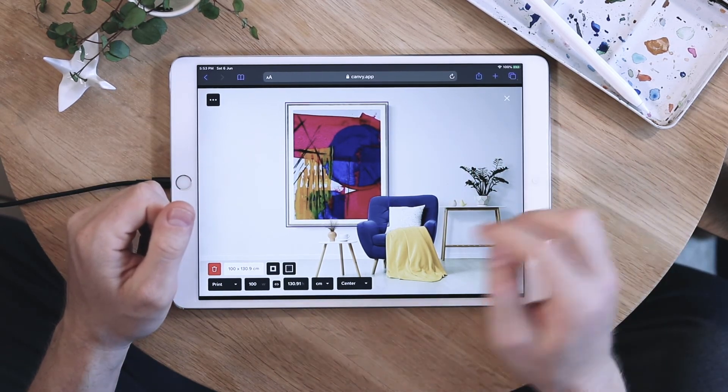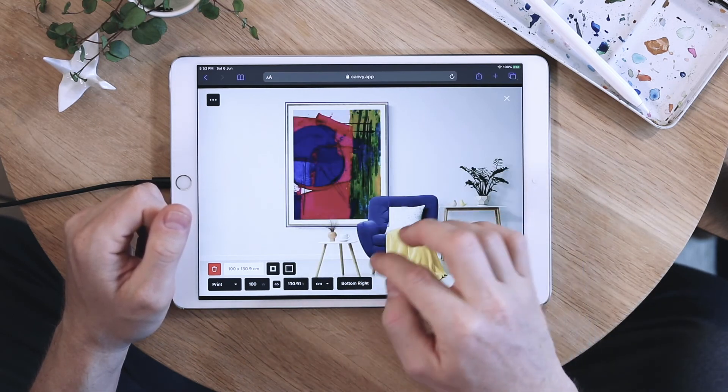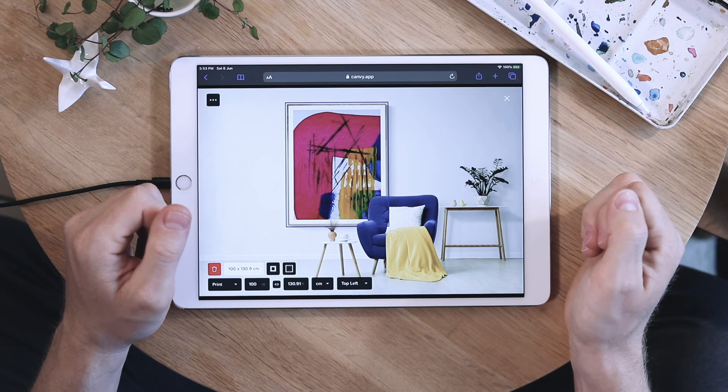This gives you the option of changing the alignment as well, because the work is not shown in the original size.